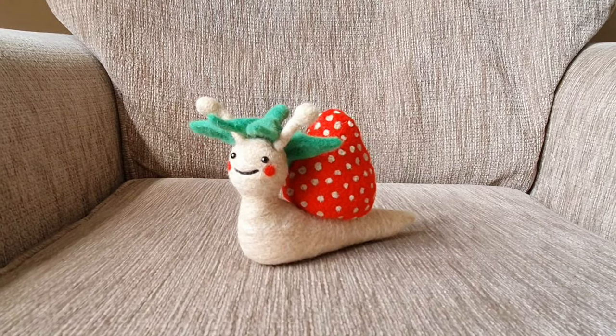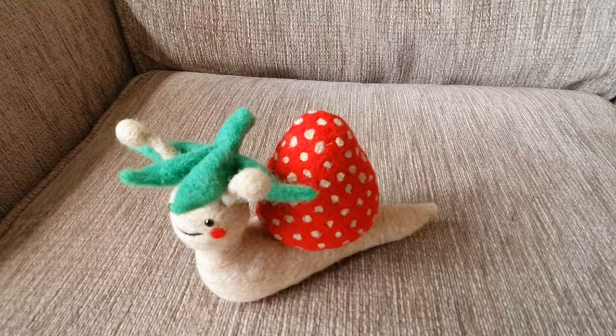Hi felters and welcome. This is my strawberry snail. She's super easy to make and she's perfect for the summer months. Let's get started.